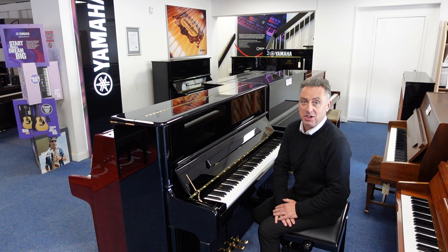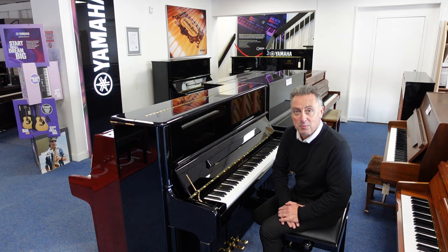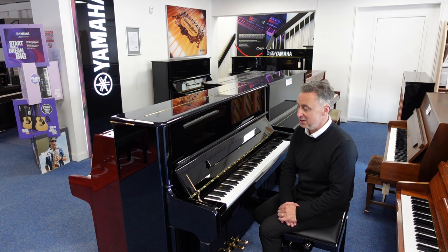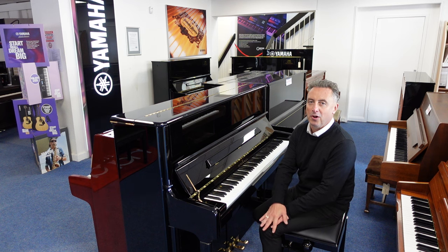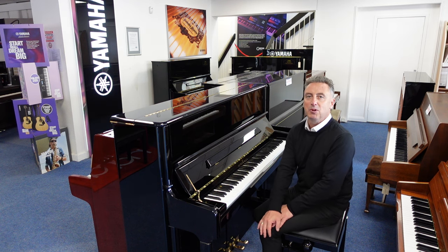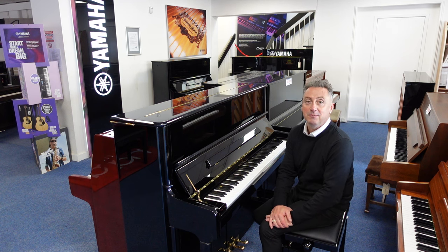If you've got a part exchange, please get in touch with us — let us know what it is and we may be able to take that off for you as well. It's a fraction of the price, and it's a beautiful piano to play. Check it out on our Rimmer's Music website — the Schimmel S125. Thanks for watching and we'll see you soon. Bye.